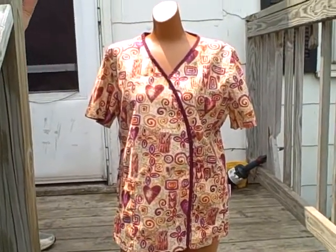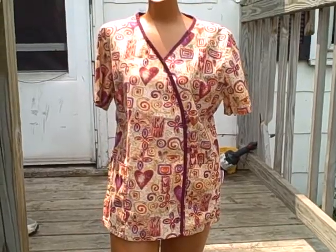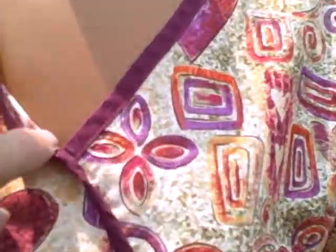Here we have a white cross, size small. It's a V-neck, short sleeve, two pocket pullover. It's got this kind of V-neck on it. Here's a pocket, a pocket.